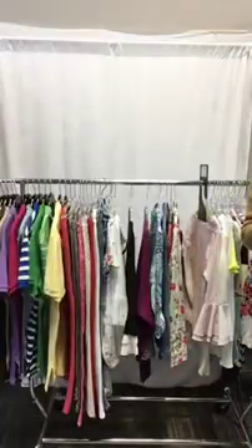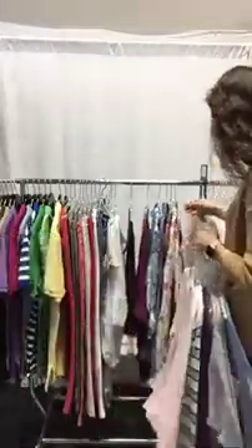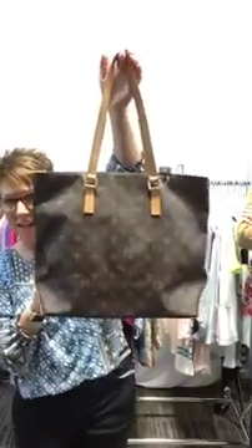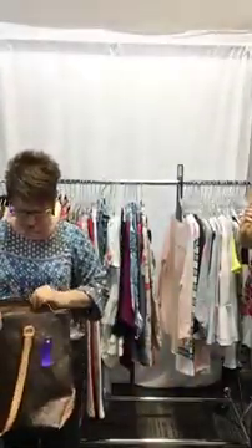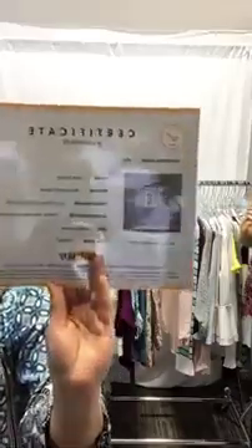Do you want to show the surprise now? Yeah, we'll show the surprise. All right, y'all have waited for this. Okay, here it is — drum roll. Woohoo! Look at this, how pretty is this? This came in today. It is a gorgeous bag in fabulous condition.